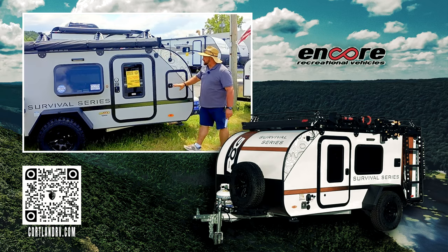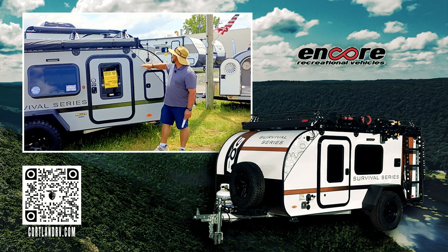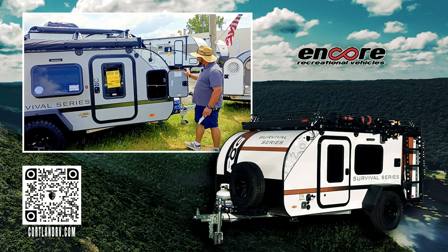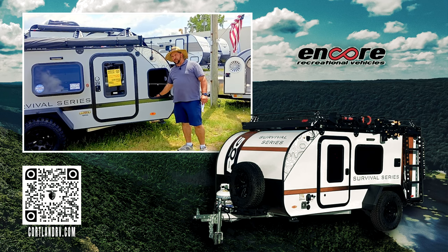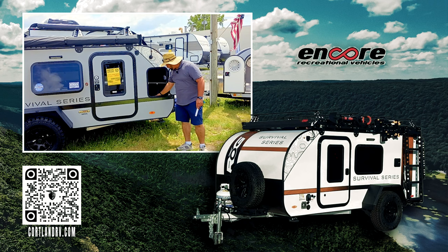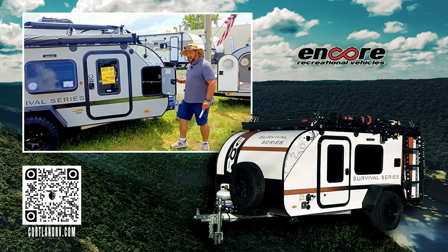As we come up to the front side, you can see we have a nice large door. We're going to have our 12-volt power ports. Inside here, you're going to have storage and room for your batteries — up to three. In this one, we do have a 100-amp-hour battery already installed that comes standard.